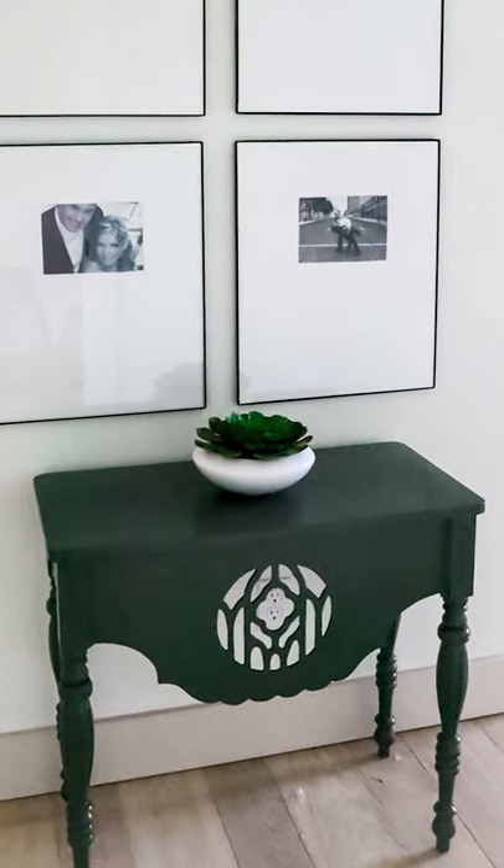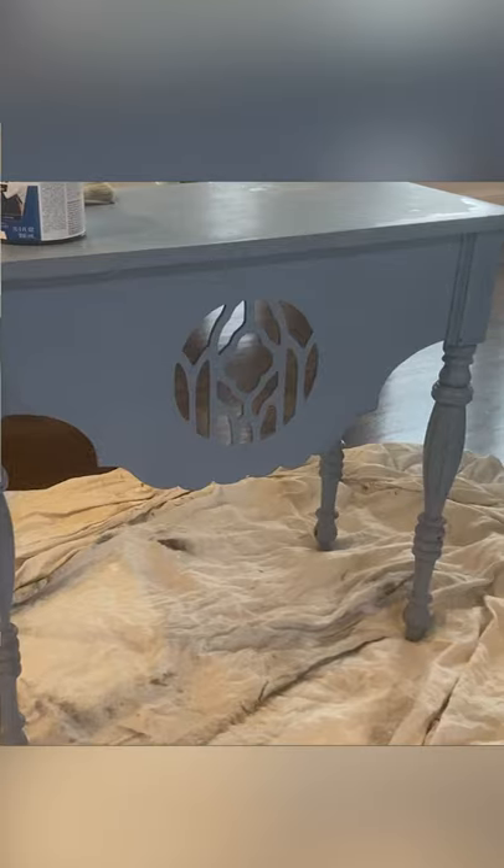All you need is some simple paint to update any table that you have. This table started off this blue color — it's been this way for about five years.